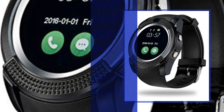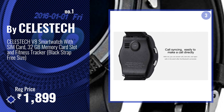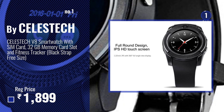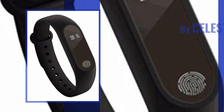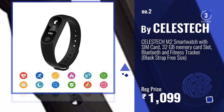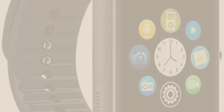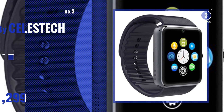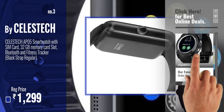Number one, most popular by Celeste. Watch this video and choose your favorite. Number two, another great product by Celeste. Number three, get your favorite Smith watch with SIM card slot now — just click the circle in the corner.